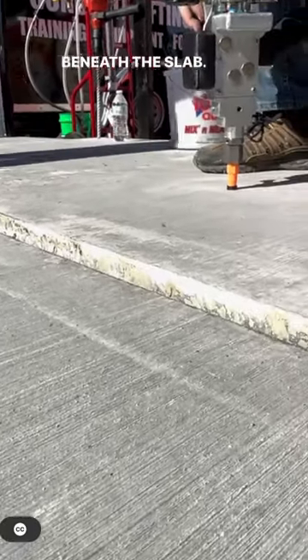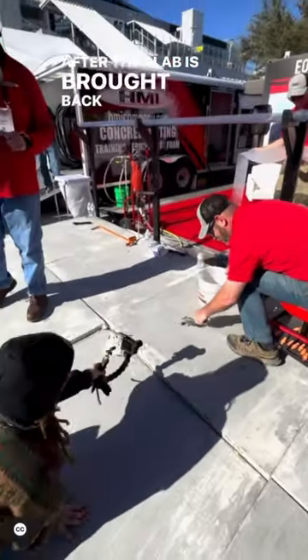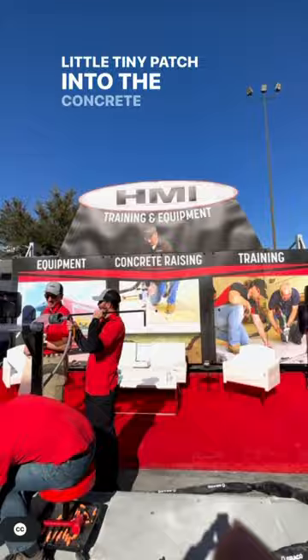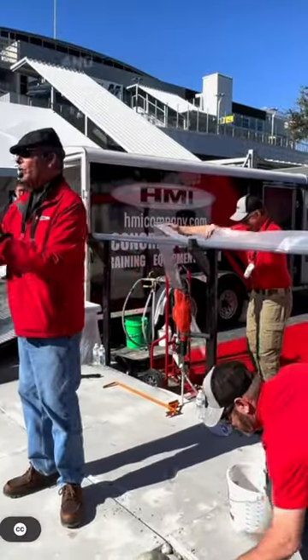The foam is injected beneath the slab, raising and leveling it out while a technician monitors it. After the slab is brought back up to level, they simply put a small patch into the concrete and it's done. A company called HMI provides all of the equipment and training.